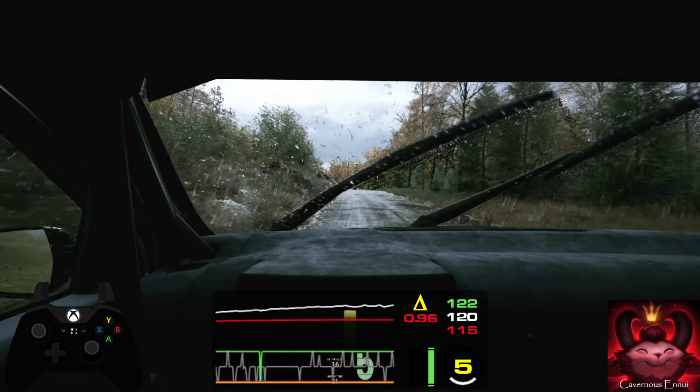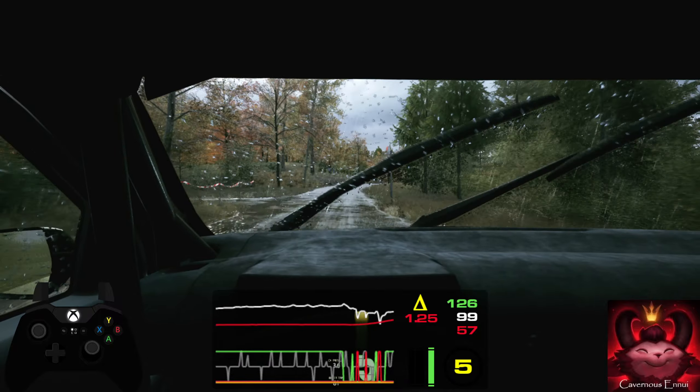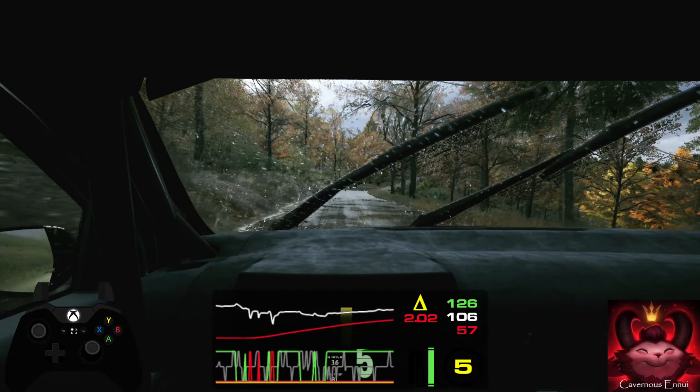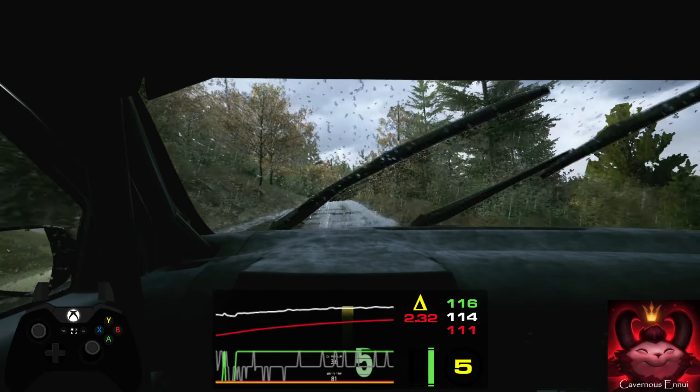200, turn 1 left, tightens and 5 right. 30, 3 right over crest, don't cut. 40, 6 left. 100, slight left.